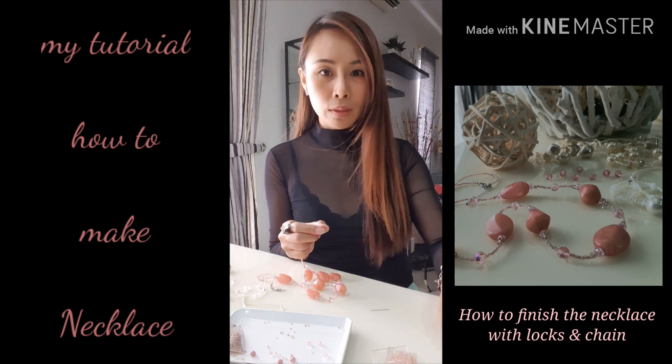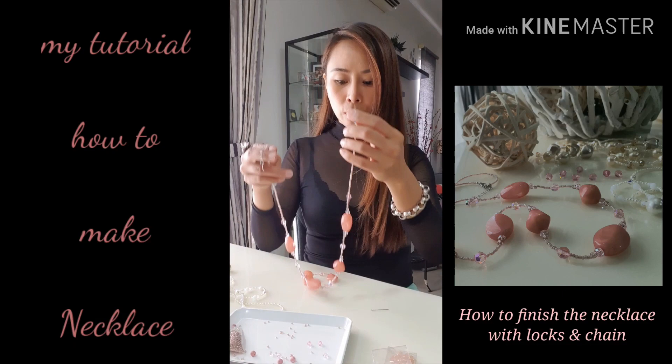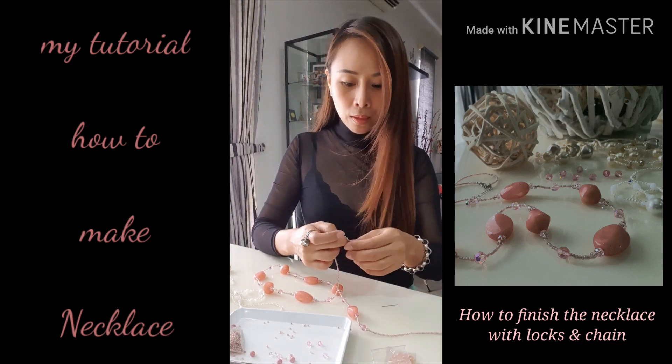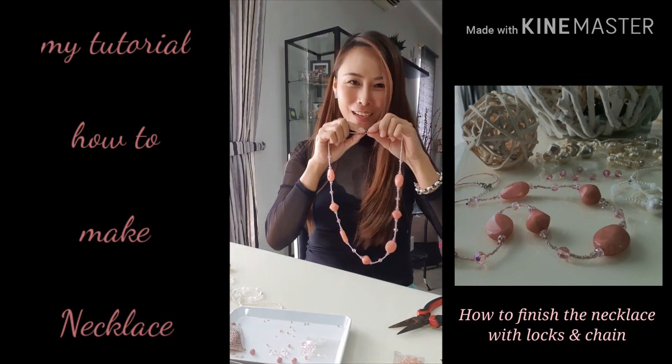You use the 0.3mm string so it will give you a more flexible result like this. If you use a thicker one, it looks very stiff and when you do the ending part it is a little bit difficult.